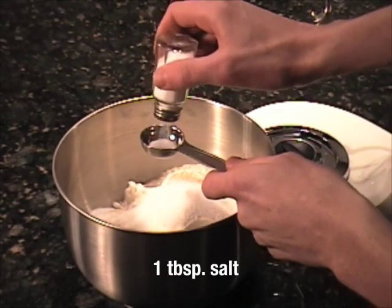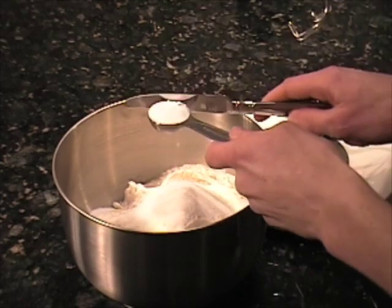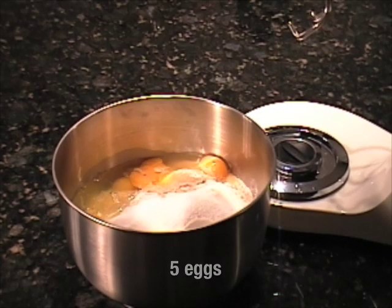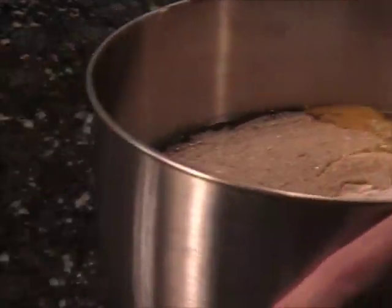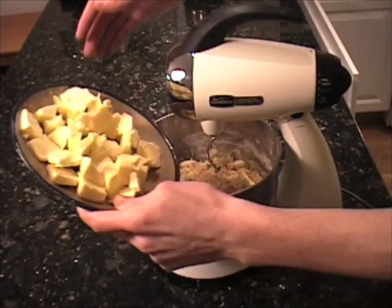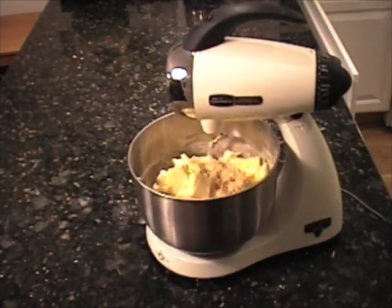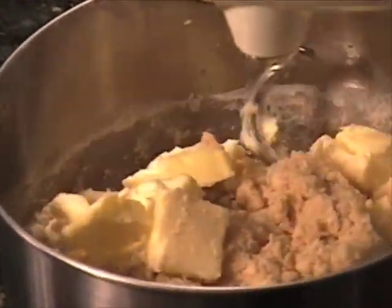Here I'm adding the salt. You can see I'm not a professional. Here I'm adding some sugar I forgot to add earlier. Now the eggs. You really need a stand mixer with a dough hook. This is way too fast — I ended up slowing it down. After ten minutes, you add the butter.